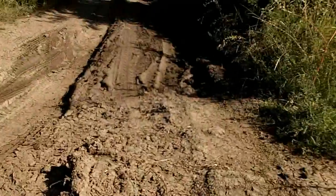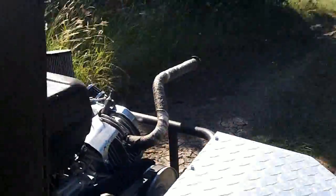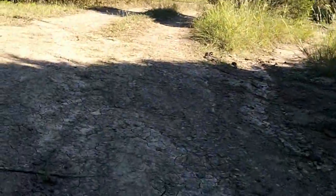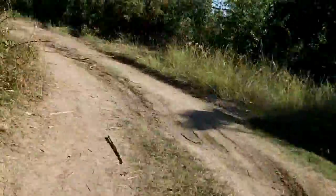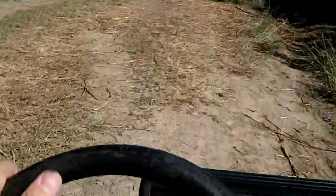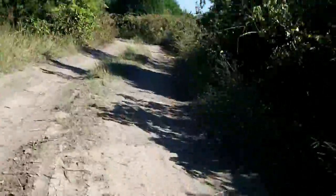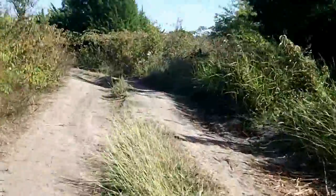I'm going a little slow. I don't want to go breaking anything. Once again, sorry for the shaky video — I'm trying to hold the camera with one hand and drive with the other.